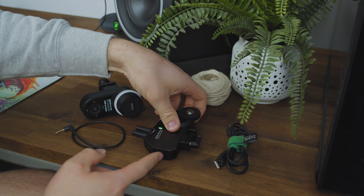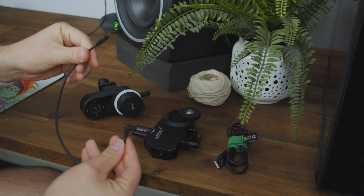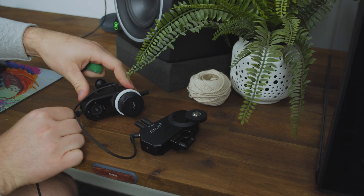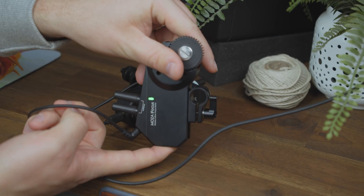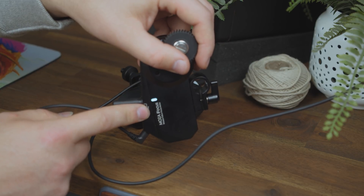To begin the process, turn off the hand unit and the iFocus follow focus motor. Connect the hand unit to the iFocus via the multi-can cable, and connect the hand unit to the computer via the USB-C cable. Press the power button on the iFocus for three seconds until the white indicator light appears — this means the iFocus is in upgrade mode.